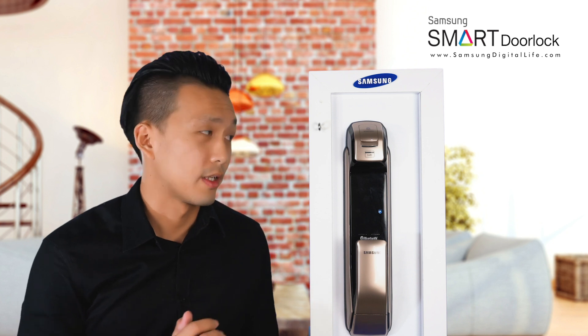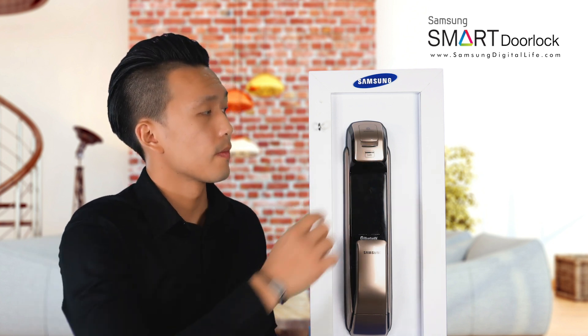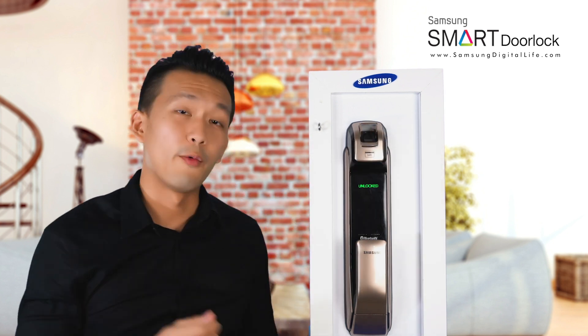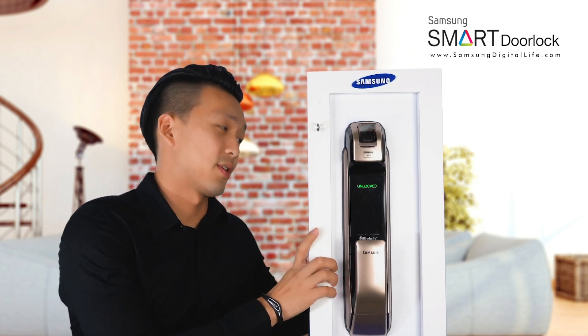Now we shall try whether it works or not. Touch on it. And we are assured that your thumbprint has been registered to this door lock. Thank you.